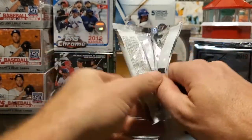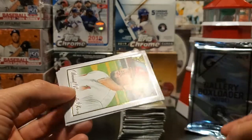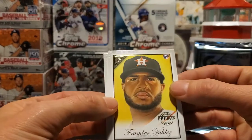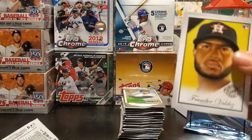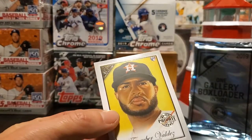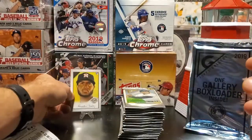As you can see, most of them are artist renditions if you know anything about Gallery. There's a Matt Chapman, a rookie card of Daniel Ponce de Leon, a Yusei Kikuchi, and right off the bat here is the Gallery private issue — a rookie card of Framber Valdez — and a Clayton Kershaw to round off the pack. The private issue is about one per 14 packs, so you might find two of them. Not a bad little insert.